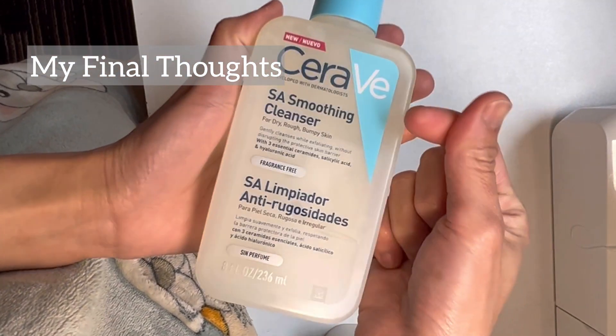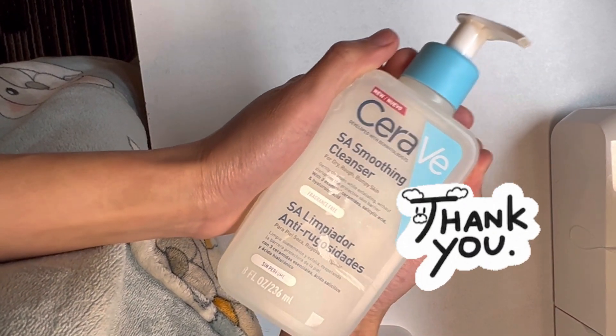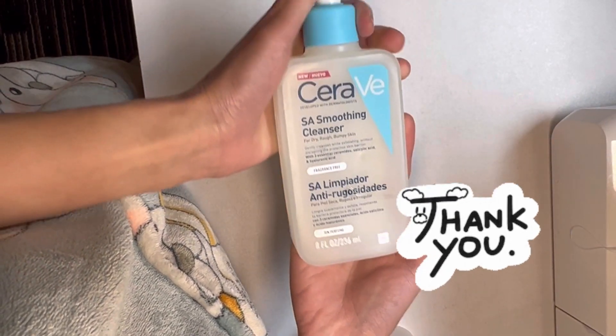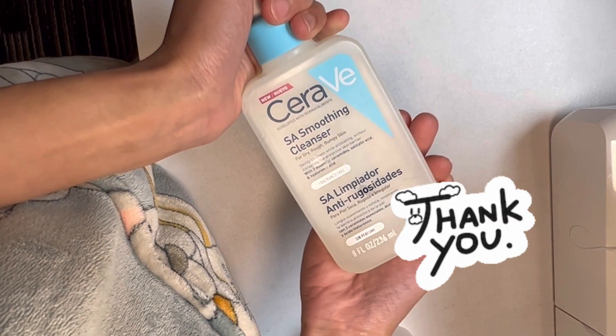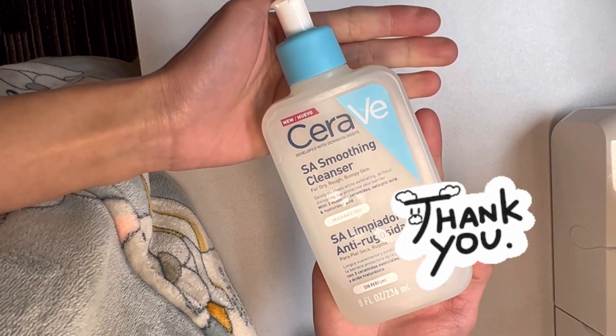Just beware if you have sensitive or rosacea-prone skin — see if your skin can handle it. That's it for today's video. I haven't uploaded for a month, I'm very sorry. Thank you so much for watching, supporting, and subscribing. I appreciate it so much, and see you in my next video.